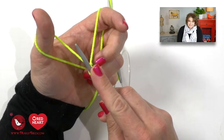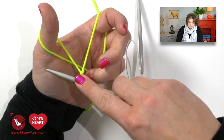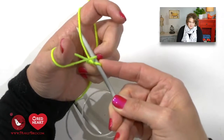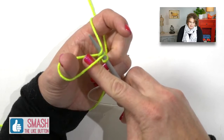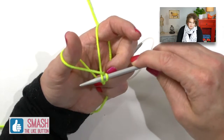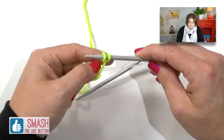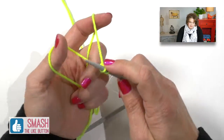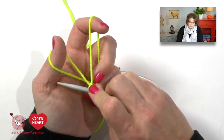I'm now in a slingshot position and I'm ready to do my long tail cast on. I start at the bottom of my thumb, go up my thumb, swivel around to the tip of my finger, and come down my finger. I have a nice little opening and I swivel my needle right through that opening and off. When I come off I slightly pull those tails to make the stitch a little bit tighter around my needle, and I begin again. You'll notice I am holding on to my stitches on the needle so they don't fall off.